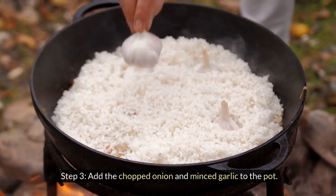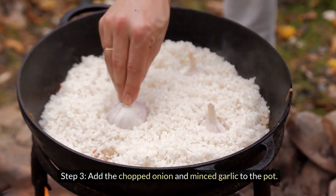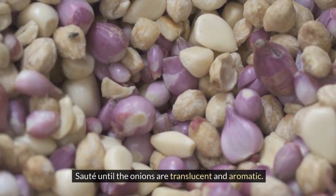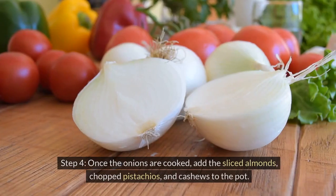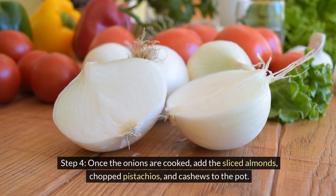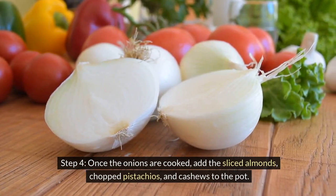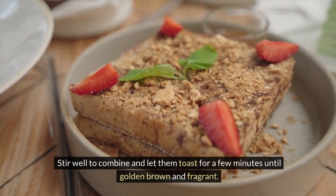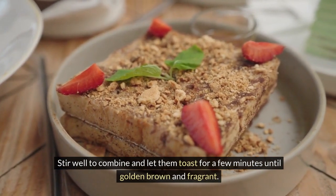Step 3: Add the chopped onion and minced garlic to the pot. Sauté until the onions are translucent and aromatic. Step 4: Once the onions are cooked, add the sliced almonds, chopped pistachios, and cashews to the pot. Stir well to combine and let them toast for a few minutes until golden brown and fragrant.